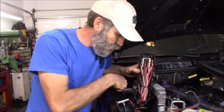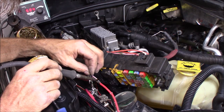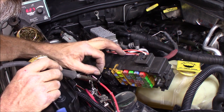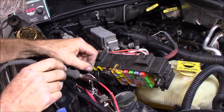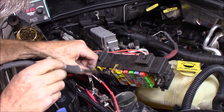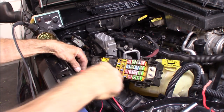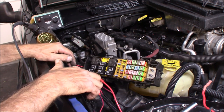I got the wire run through the harness here, down to here. I just need to solder the two ends together. Soldering this heavy gauge wire really takes a lot of heat. With that soldered, go ahead and slide the heat shrink over it and shrink that down.